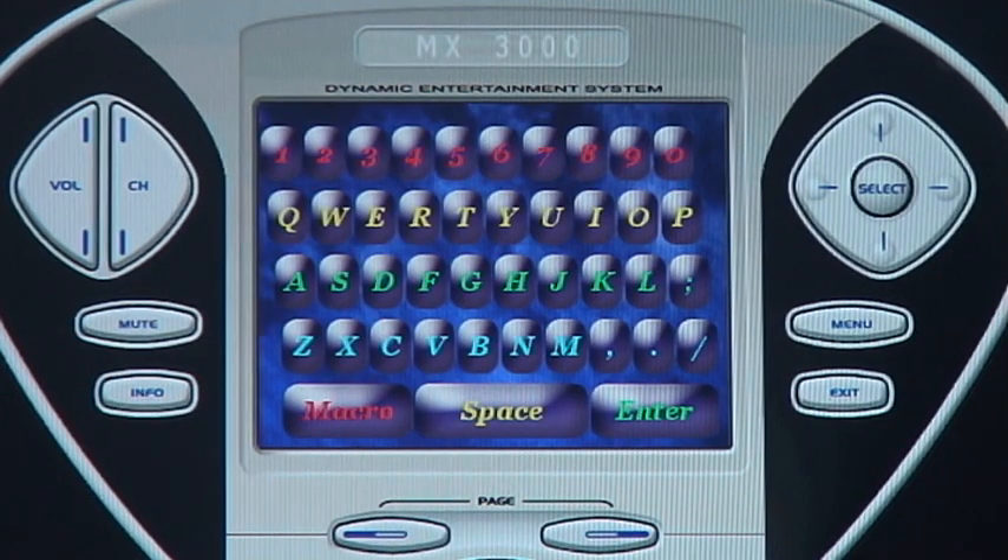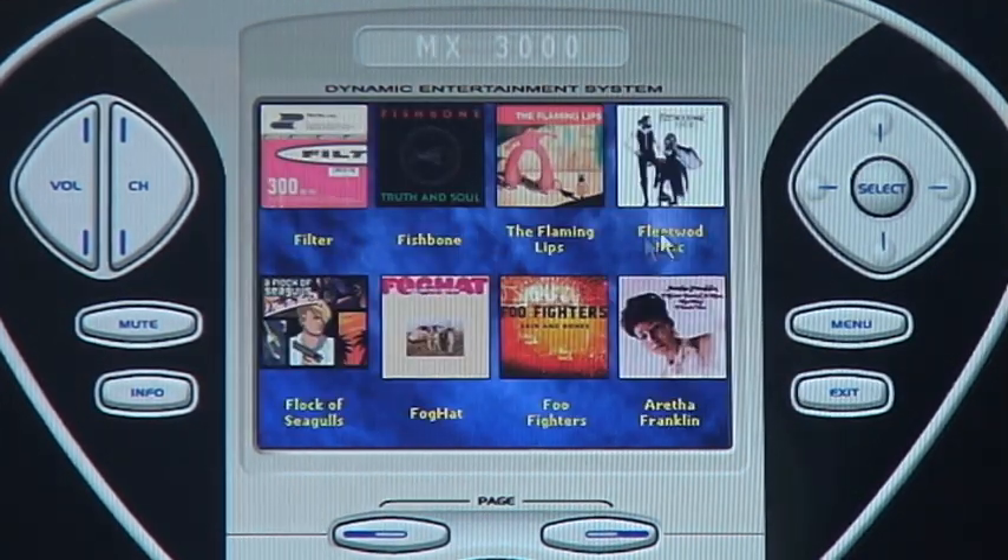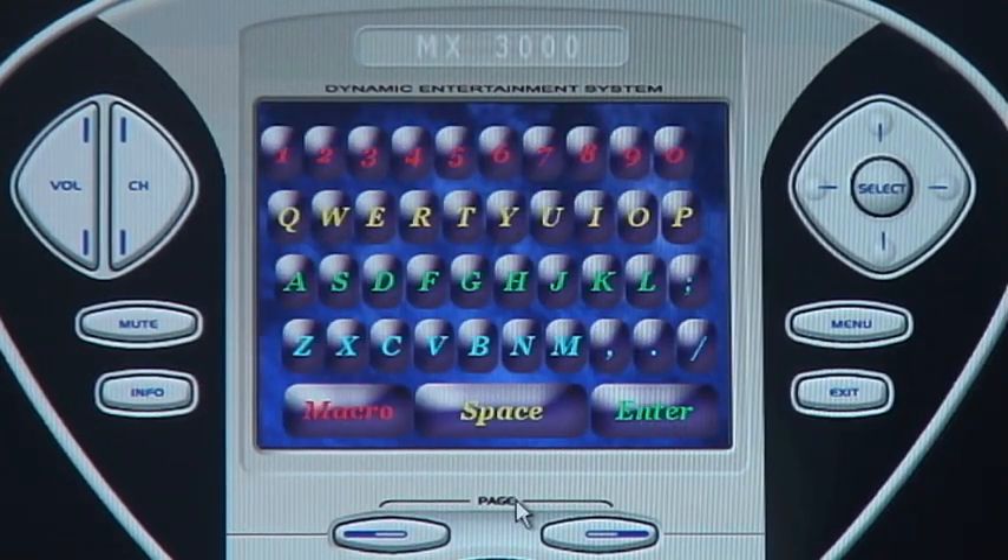Back on the main menu, if you want to go to F, you can listen to Fleetwood Mac or any other album. E for Eagles.